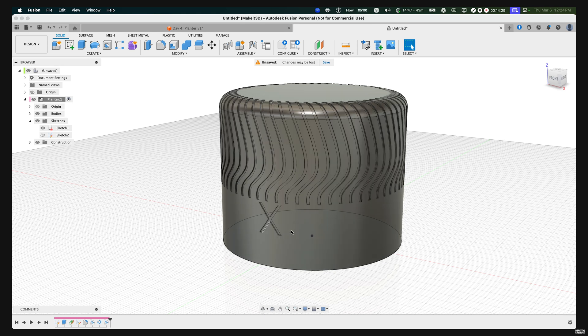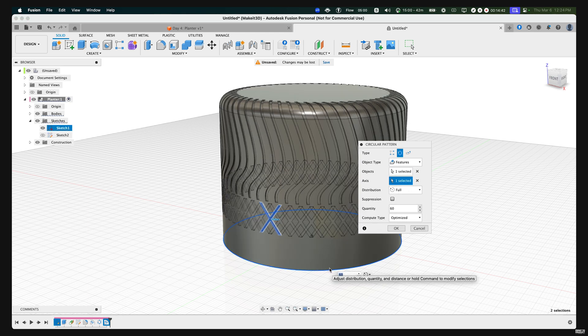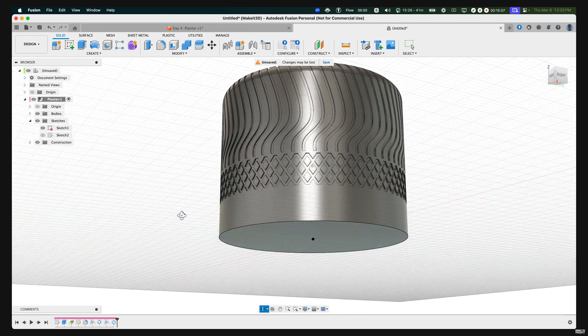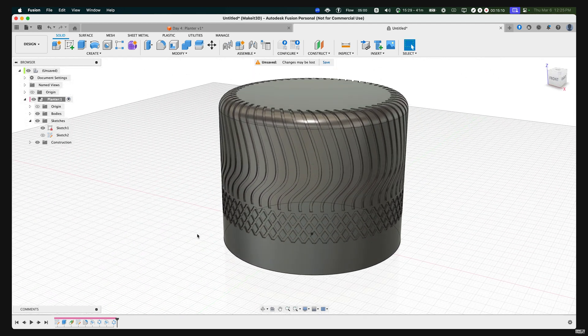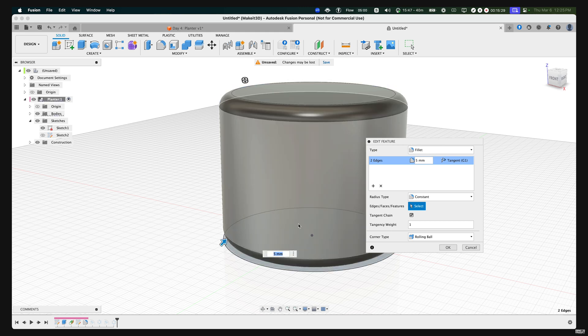To wrap this around our cylinder, press S on our keyboard, type in 'circular pattern,' select the last feature in Fusion 360, select the axis on this edge, then set the quantity to whatever you want — I'm setting this to 60 — and set the compute type to Optimize. Press OK and let Fusion load. Fusion 360 has created a knurling pattern on the design. Add a fillet at the very bottom by double-clicking on Fillet, holding Command, and selecting the bottom edge. Now both top and bottom are filleted. Press OK.